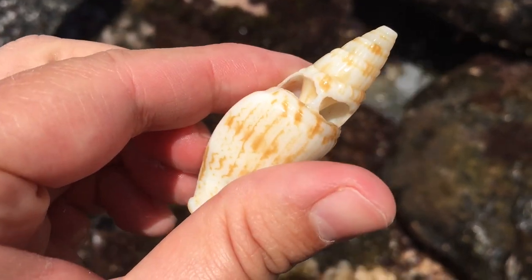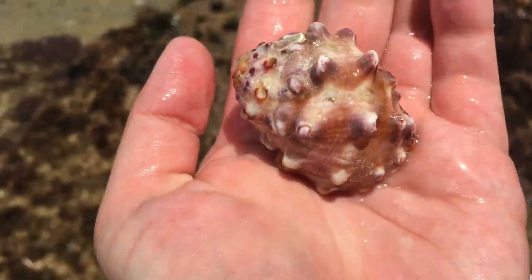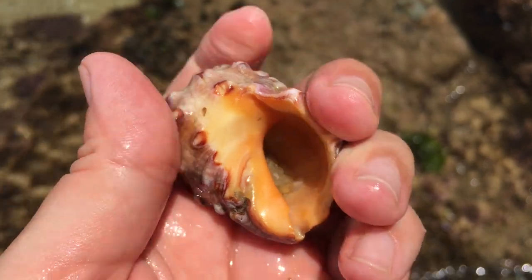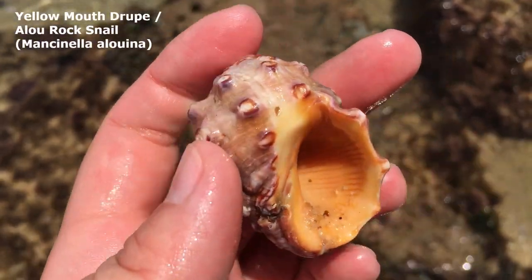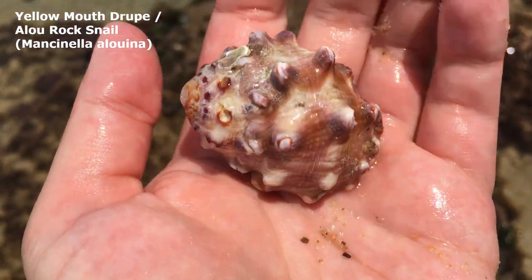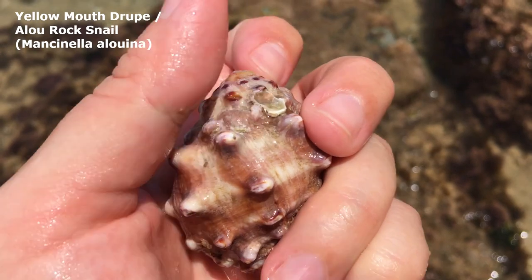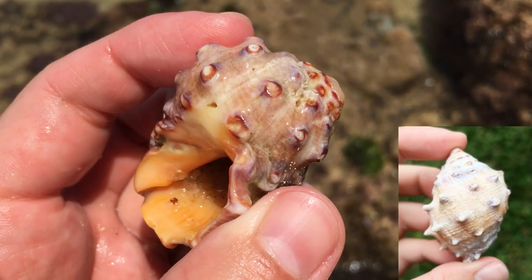Lucky me — look at that one, is it whole? It is whole! Wowzers, I've only ever found one of these unoccupied — it is the yellow mouth drip, I think is what they call it. Wow, that looks so cool. I don't even think it'll need much cleanup. This one's a lot more pinky in color than the first one I found, which was a very light cream color. Awesome.